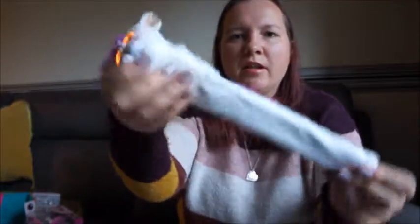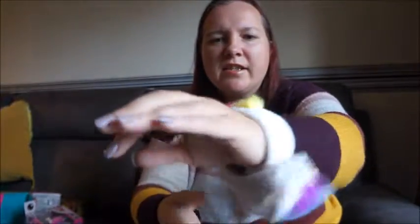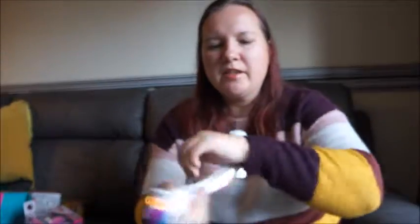Basically, Wrapples are a snap band with a little character attached. You would snap them onto your wrist and there you go — you've got a Wrapple. I'm going to turn her the other way around just so that it's easier for you to see.